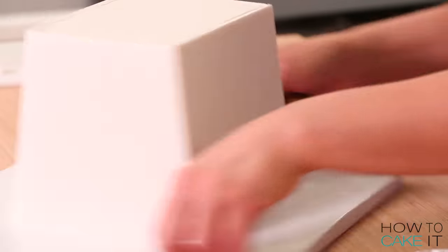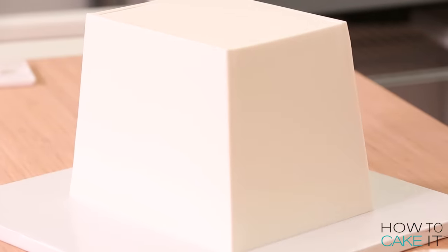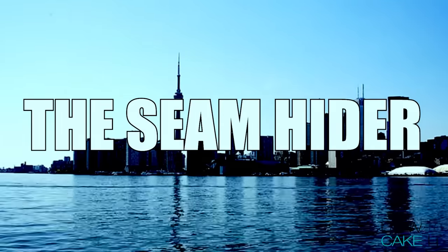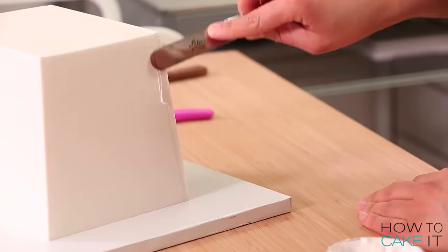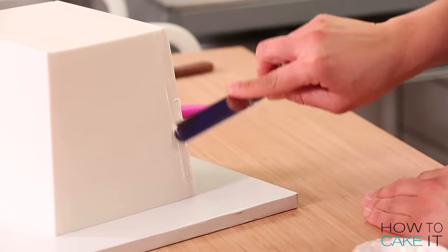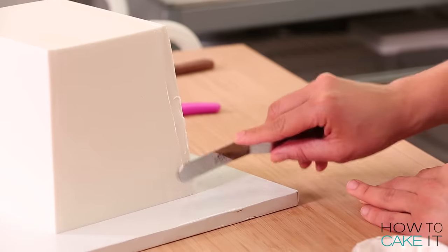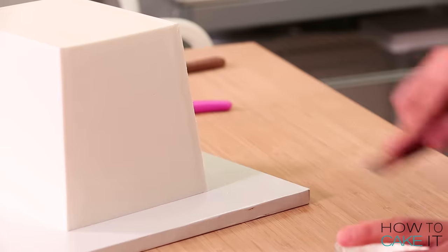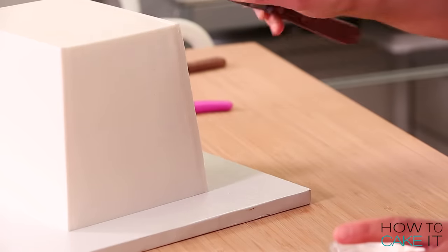My Chinese takeout box is now all covered and trimmed. I'm still the seam hider, so I want to address those seams. To be fair, a takeout box does have some seams, but I didn't want them too pronounced. I took some royal icing, softened it a little, and used a small spatula to cover those seams.